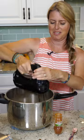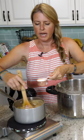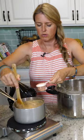All right, here comes the messy part. We're adding a few tablespoons of water and a tablespoon of cornstarch. Add the cornstarch slurry to your gravy.